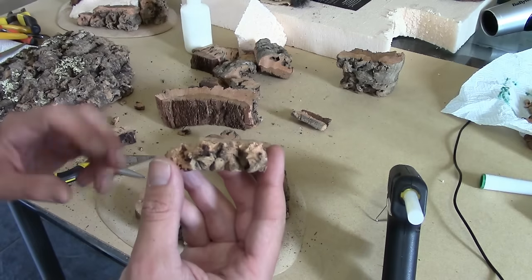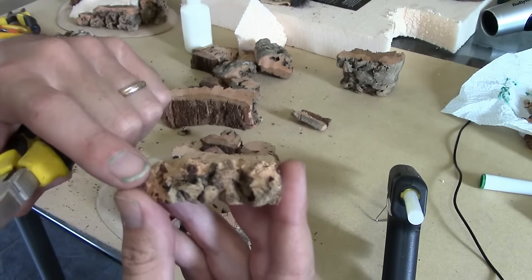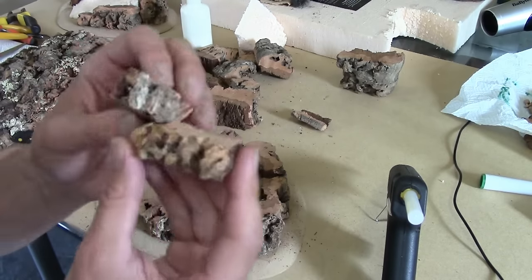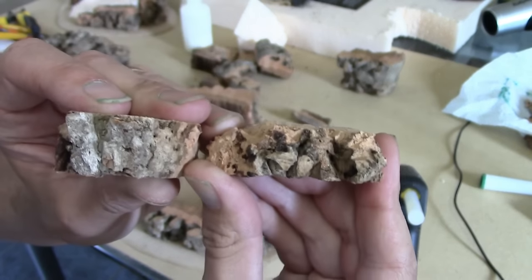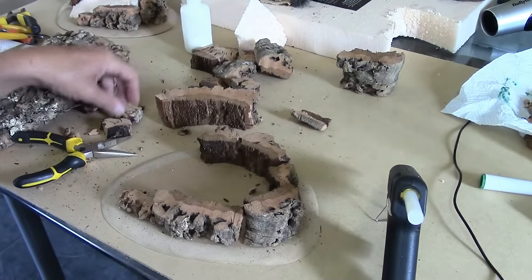I've used the long nose pliers to rip away the main edge and also bevel the piece. If you compare it to an untreated one, you can immediately see the difference. I'm going to continue that process the whole way around.